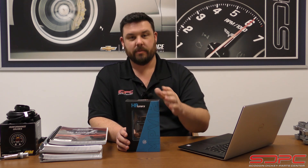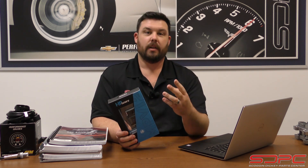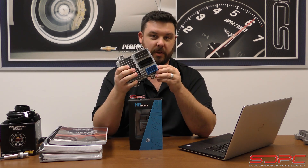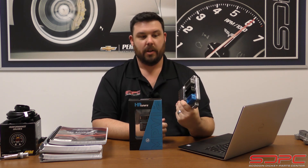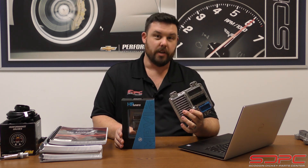You buy the software from us with the MPVI2 unit and it includes credits — we sell them starting out at two credits and you can add more as needed. The credits are used to license a computer, and I do mean an actual PCM — an actual engine computer or transmission computer, whatever you're trying to tune or make adjustments to. That is what you're using credits to connect to. You're not unlocking all Corvettes; you're literally unlocking one vehicle, and it's not by the VIN number — it's linked to the serial number inside the computer.